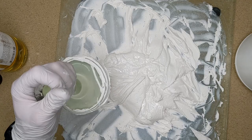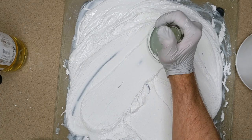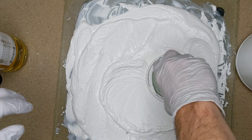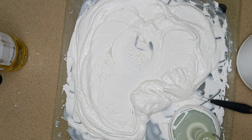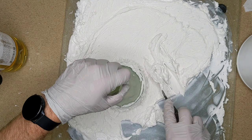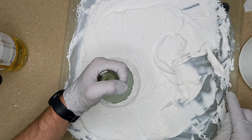Once you feel like you've mixed it well enough in the center, just take your palette knife and scrape the outside in towards the middle and do it again. You want to continue to pull from the outside into the middle and push the muller around in multiple different directions so that you can disperse the oil into the pigment evenly. You'll notice especially with lead white that the more you mull it, the more wet the paint will actually become, because it's getting more evenly dispersed.